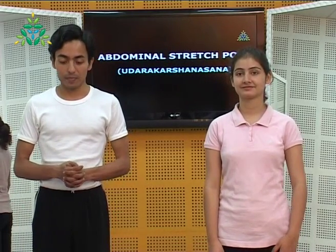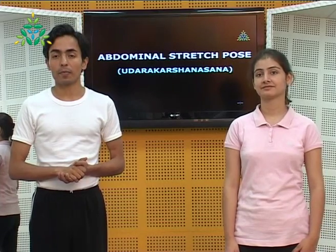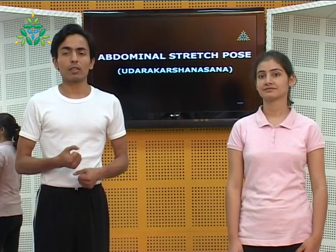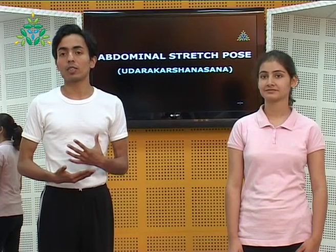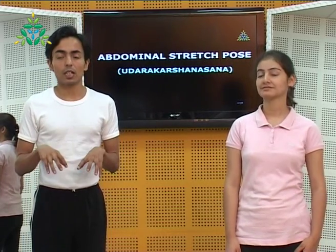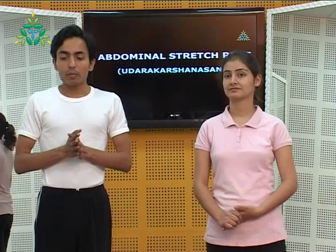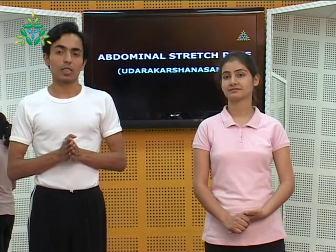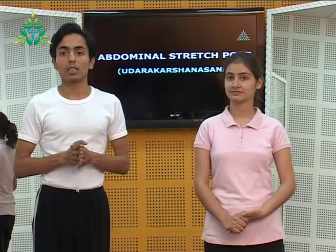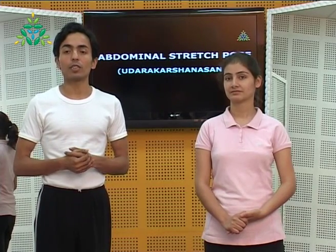Abdominal stretch — Udrakarshanasana — is the pose included in the last phase of Pavan Muktasana series 3. As the name suggests, we stretch the abdomen without twisting the spine — only the contraction and churning of the front part of the torso. A very important key point: this is one of the five practices included that are practiced for Shankha Prachalana, one of the induced percussions that is part of the detoxification practices of yoga.